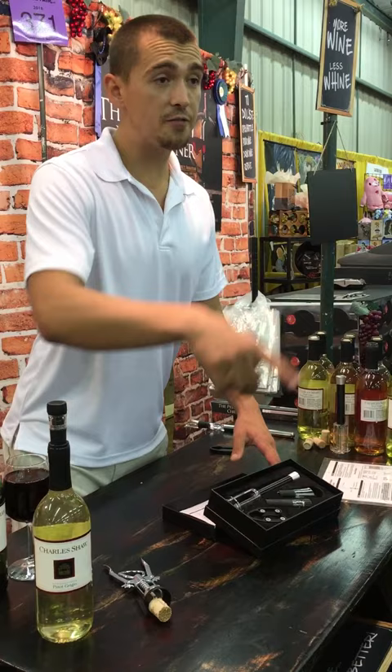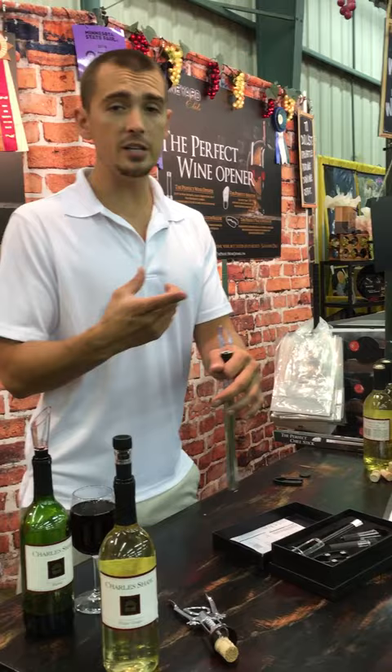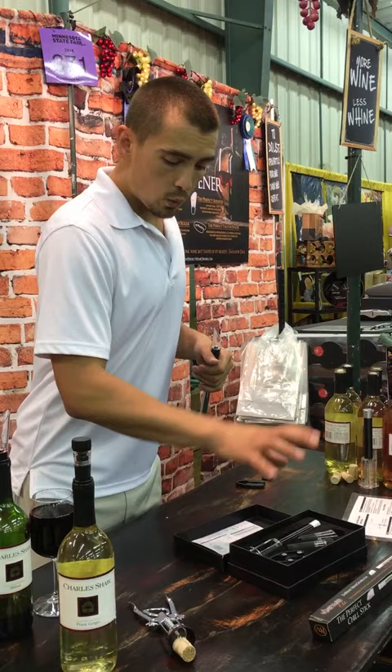Our newest piece — we do have a limited supply — is our chill set. Surgical stainless steel: leave it in the freezer, drop it in your favorite bottle, and you'll keep it chilled for up to an hour. It's $39 on the website, or $20 individually. It works in the bottle for vodka, tequila, whiskey, rum — just drop it in. We're going to add it into the set for free while we still have them.